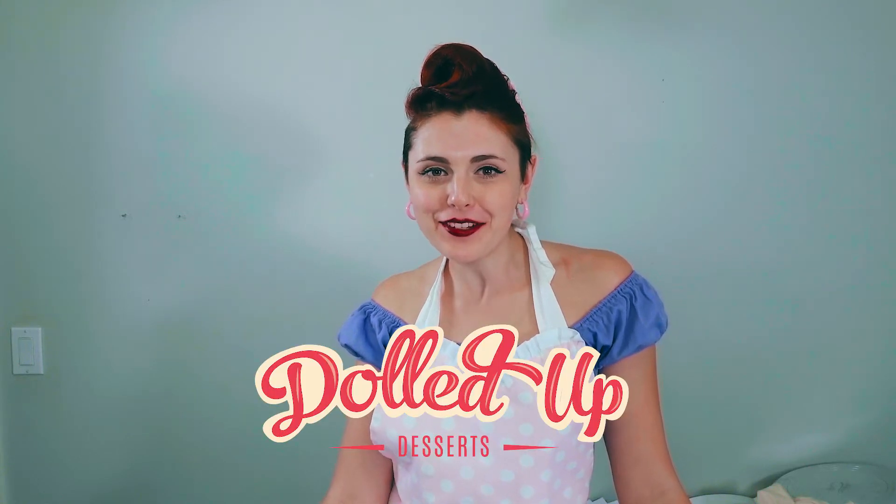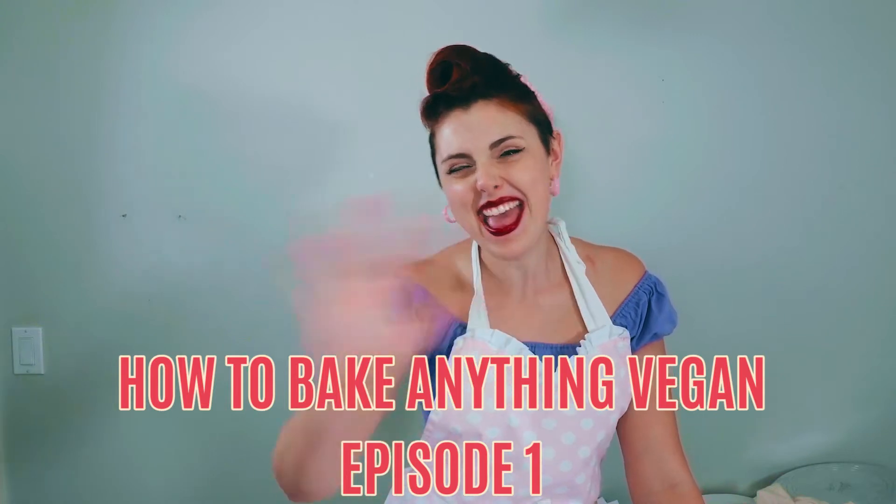Hey everybody, welcome back to the Dollop Desserts Baking Channel. This is video number one on how to bake anything vegan.